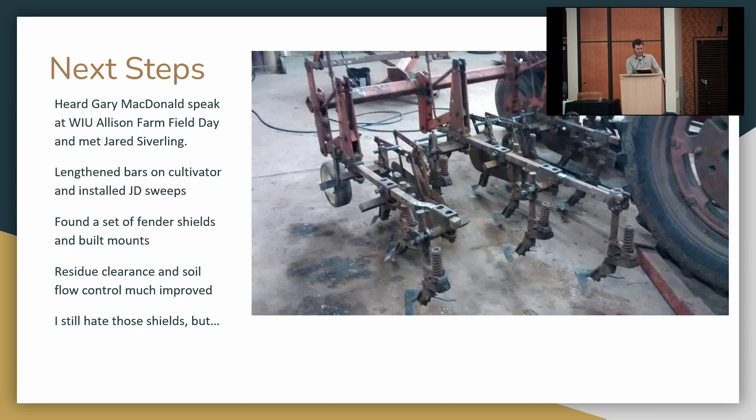My next step — I wanted precision depth control and adjustment but also more residue flow. I heard Gary McDonald speak and met Jared Seiberling, a great organic farmer in northwest Wisconsin who's become a great friend. He'd also heard Gary McDonald talk. The idea was: we can make these IH cultivators handle more residue. In the shop with a welder, we added about 18 inches to each bar so each shank can be farther apart — about 14 inches between the closest shanks. If residue can get through that flat fender shield, it'll go through the rest just fine. I hate those shields but there's nothing else that does what they do.